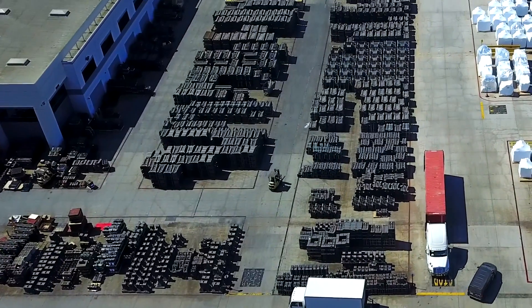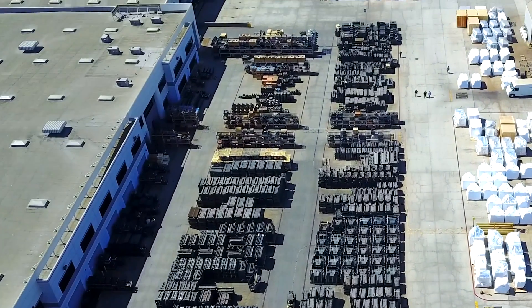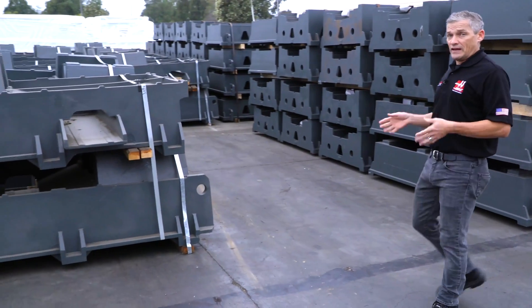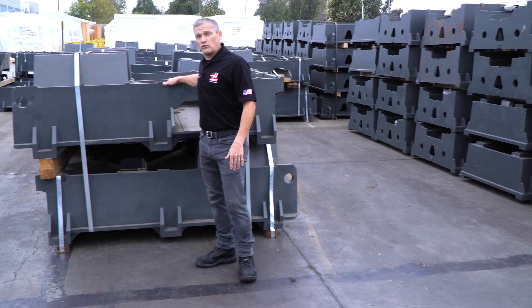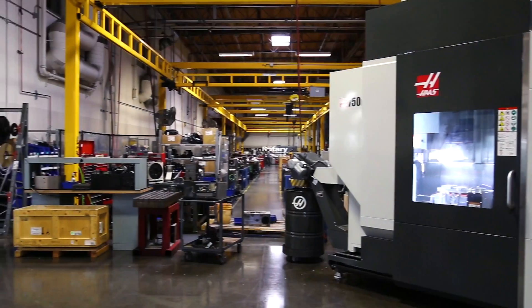We've got 450,000 square feet of storage out here in what we call the casting yard. We go through these castings quickly enough on all our machine lines that typically we'll turn over this entire yard in about 30 days. That means before the end of 2020, this casting right here will probably be sitting at a customer's shop as part of a brand new UMC 750.